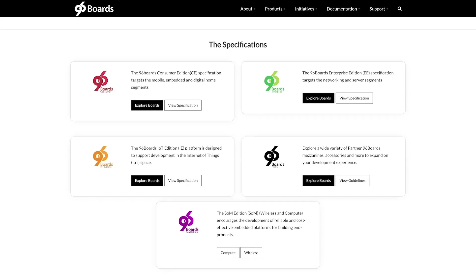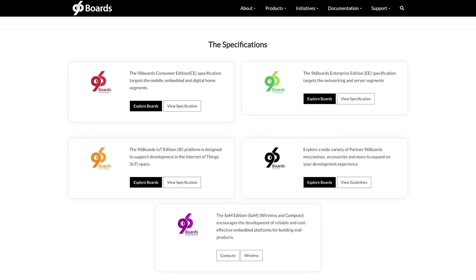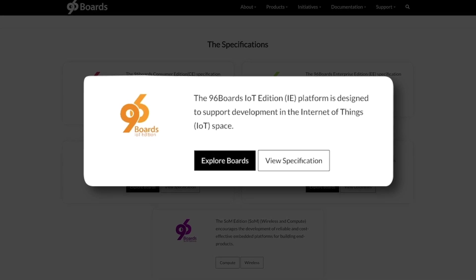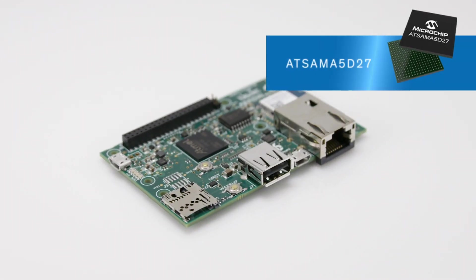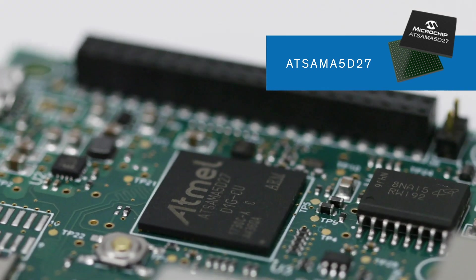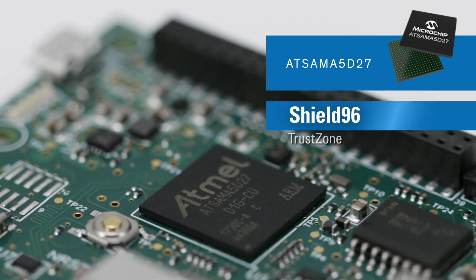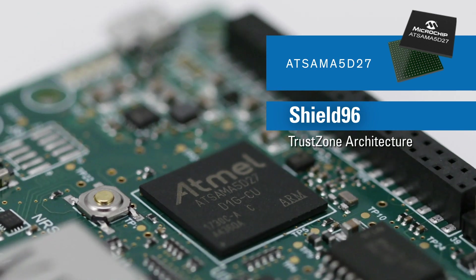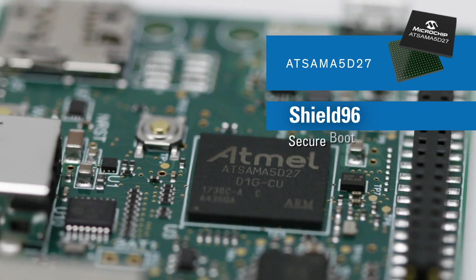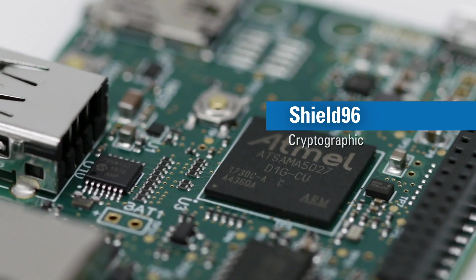It's also the first end-to-end 96Boards security solution compliant to the 96Boards IoT specification, extended edition. Built with a Microchip SAM A5D2 featuring an ARM Cortex-A5 MPU, Shield 96 leverages hardware-based security including TrustZone architecture, tamper detection, secure data storage, secure boot, and cryptographic accelerators.